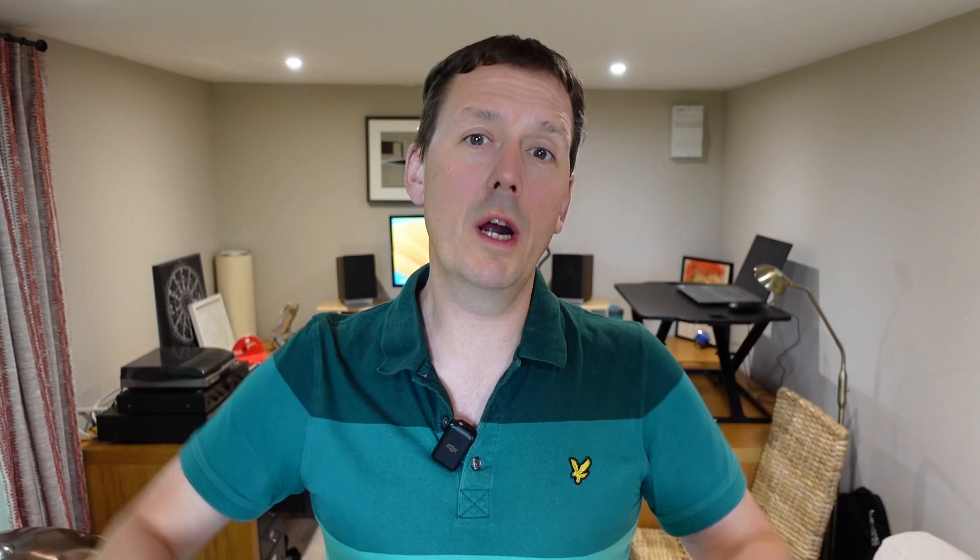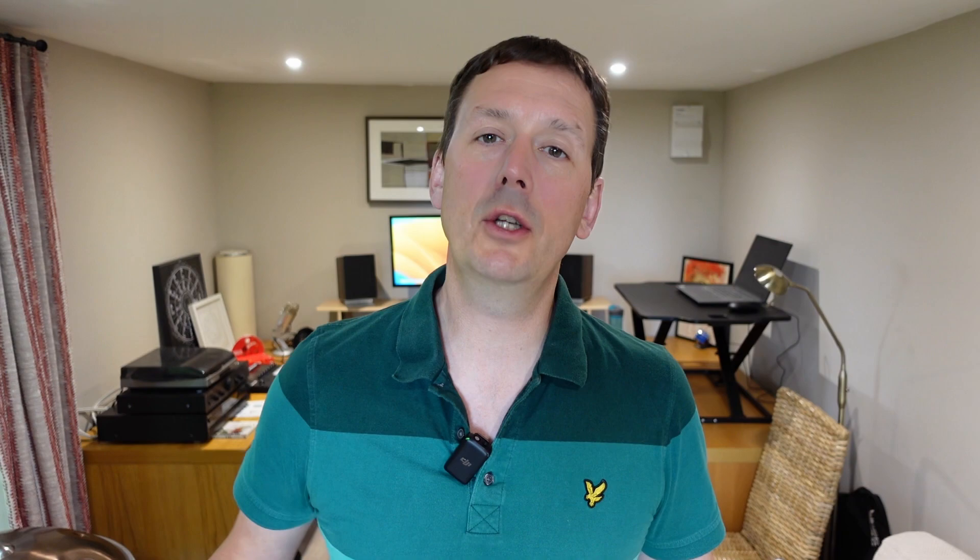My long run was on Saturday — eight miles down at Shouldham Warren where I shot my last video. I loved it so much I had to go back. I got a four-mile loop and ran it twice. The first four-mile loop involved some wrong turns, just orienteering and working out the best routes in a new area, got stuck behind some ferns. But the second four-mile loop was lovely — absolutely perfect. The only thing was it poured with rain the whole time.